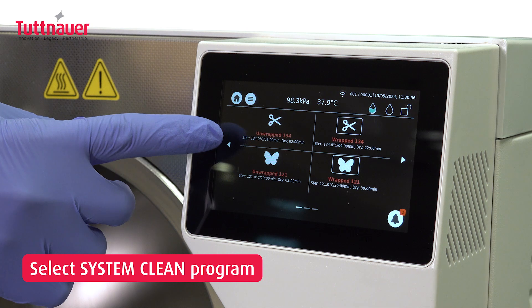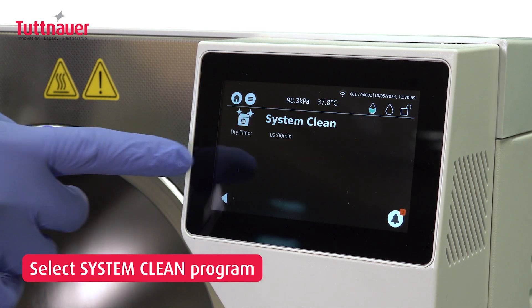Go to the Programs menu on the touchscreen and select the System Clean option for a deep clean.